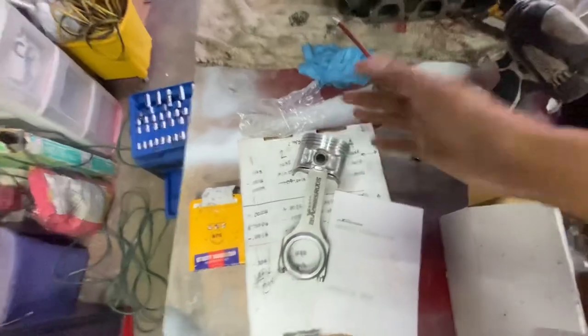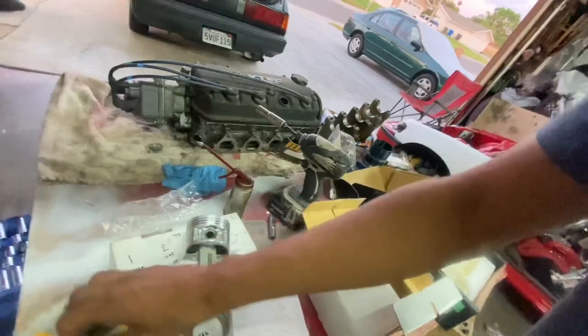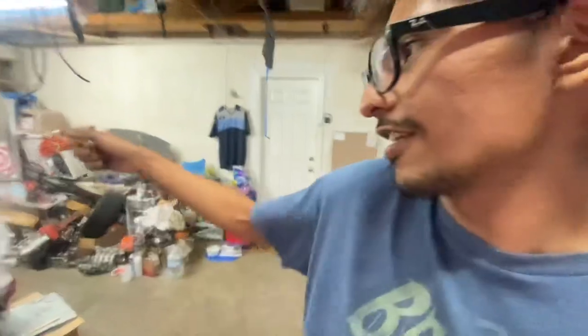This is my first real engine build. I've done rebuilds — replaced bearings, done piston rings and stuff — but I've never actually done something like this with actual floating pistons and aftermarket parts meant for power. That's really cool. If any of you guys have engine building tips and tricks, please hit the comment section and let me know.